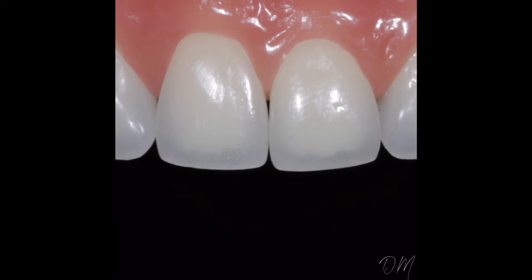Now that we've talked about the gingival discrepancies between 8 and 9, it's important to next evaluate the incisal edge position. The fastest way to evaluate variation in edge position is to focus on the embrasure between 8 and 9. When we draw in the embrasure, you can see that the position of 8 and 9 are not uniform — 8's edge is actually slightly apical to 9's.